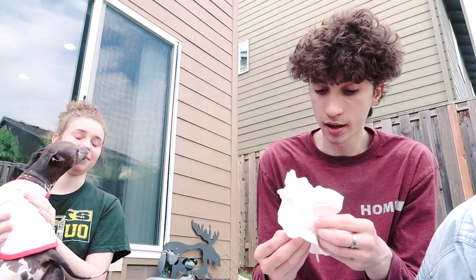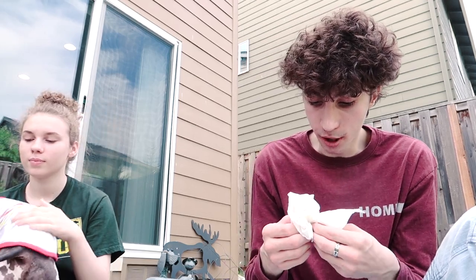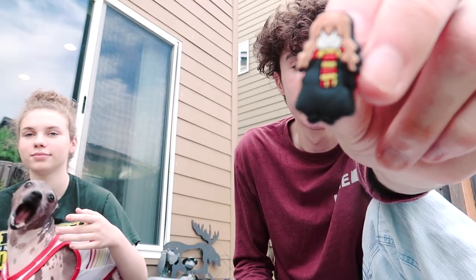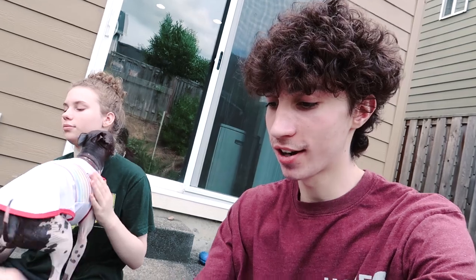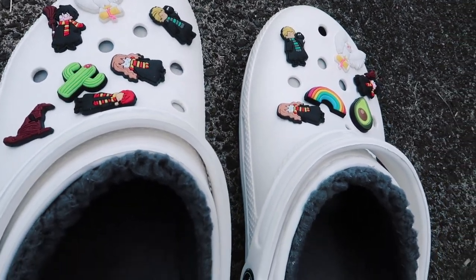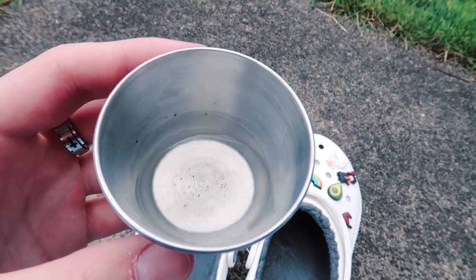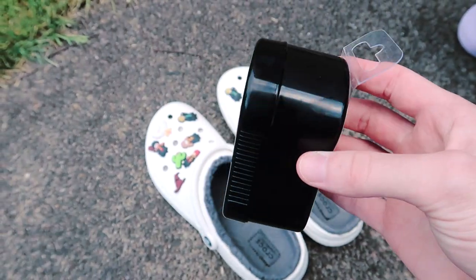Before I put these Jibbitz back on I'm going to dump them in some water and then dry them off because they're a little dusty — blowing them off wasn't good enough. All right, I just finished putting all the Jibbitz back on my crocs and they look so good — look at how white and clean these are. The Jibbitz were actually pretty dirty; you can see the water I rinsed them out in is quite dirty.